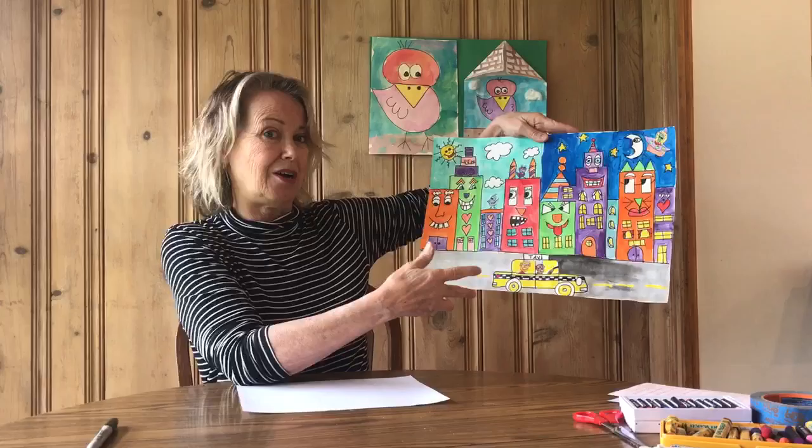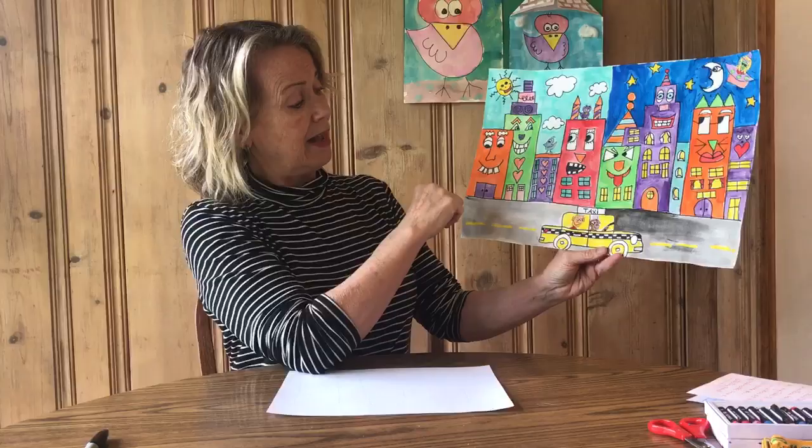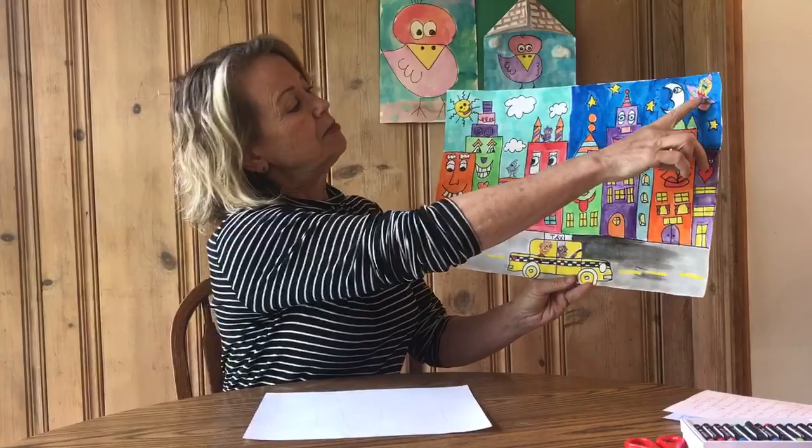This is an example that I did to show you some of the characteristics of his art: lots of color, black outlining on his buildings. He did faces. He had aliens sometimes up in the sky, and he would sometimes have half the drawing be a nighttime view and half be a daytime view.